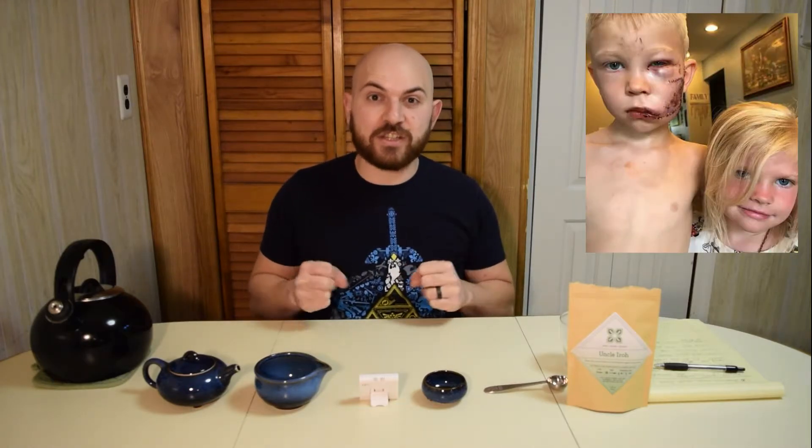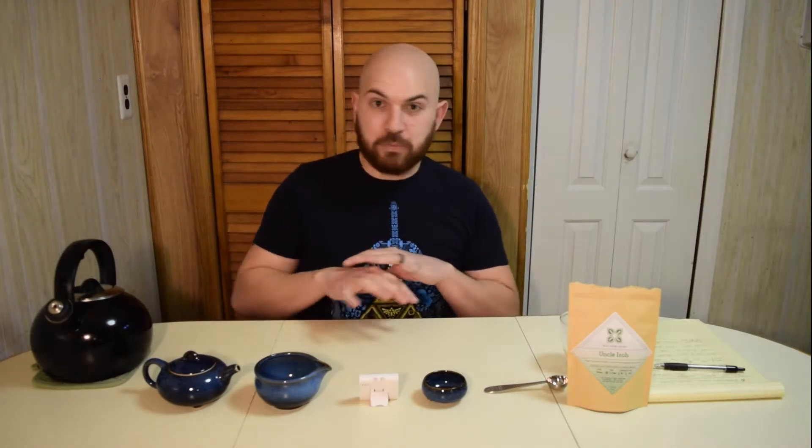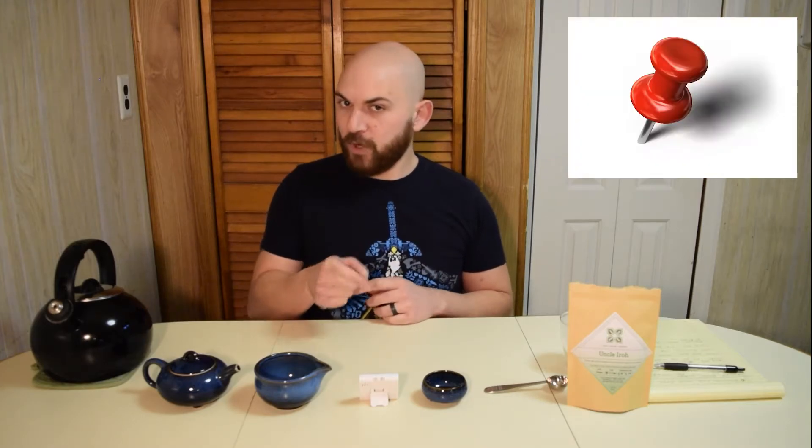So recently a little boy by the name of Bridger Walker saved his sister — he's six years old — saved his sister from a brutal dog attack. She was four years old. I don't understand how you do that at six, because when I was six I was afraid of my own shadow. Like, spine never showed up for me. Put a pin in it.